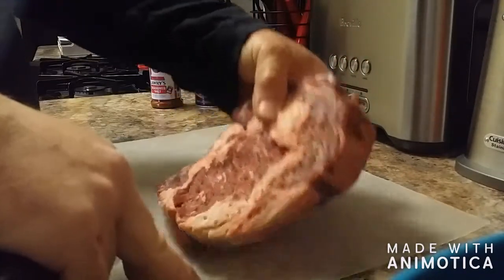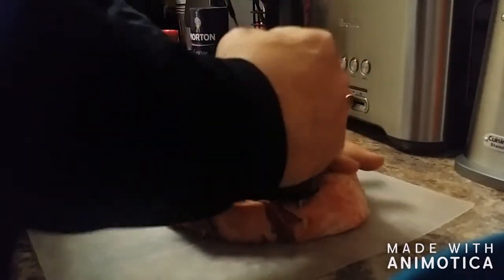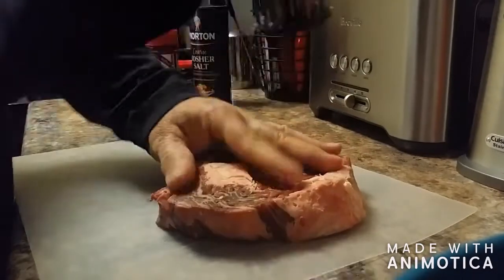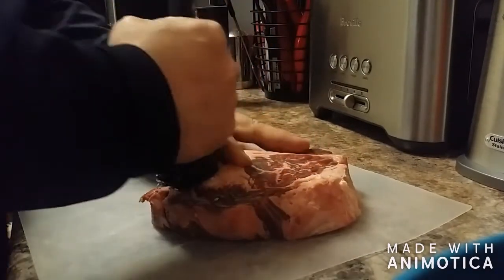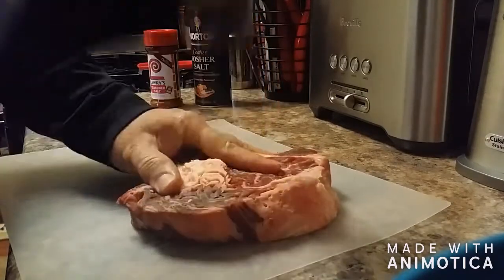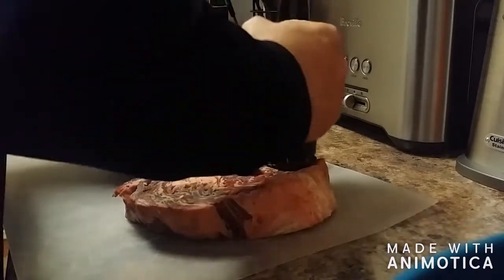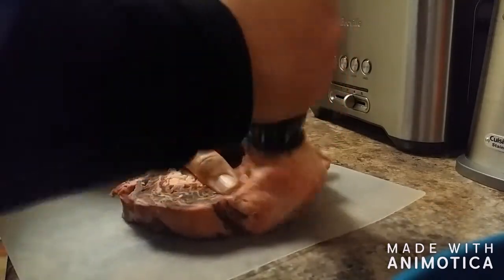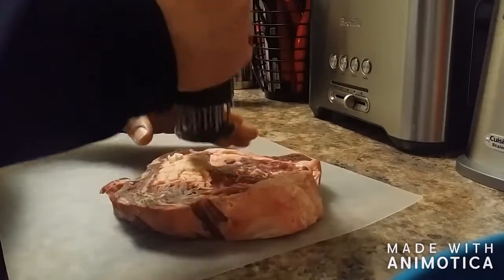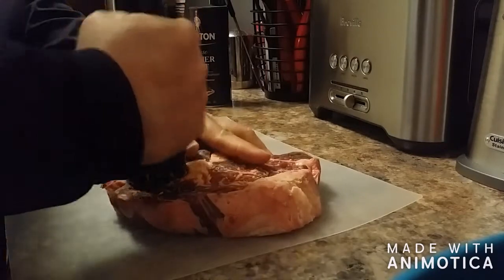Put a piece of plastic down — don't try it on a paper plate, trust me. This is a ribeye, about an inch and a quarter thick.